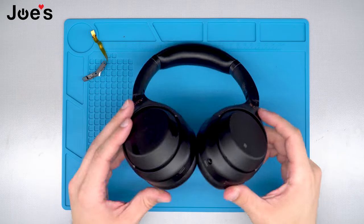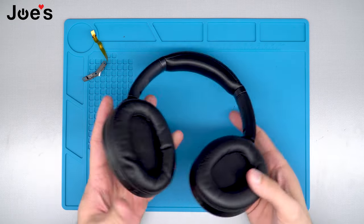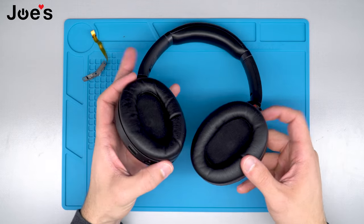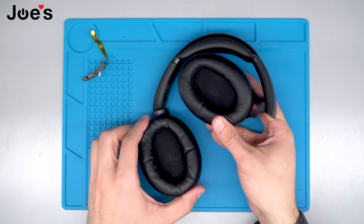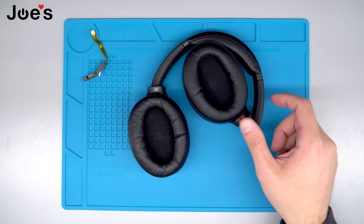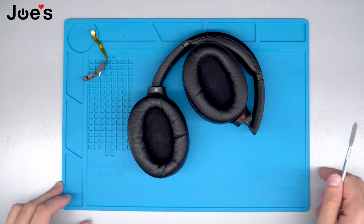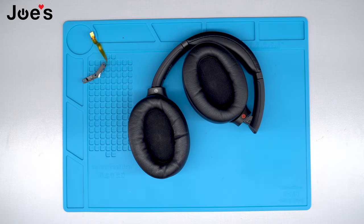The first thing we're going to do is take the left side apart. The power strip button is located on the left hand side, so to do this we are going to use our handy D&D pry tool. I also want to mention that all the tools I'll be using in this video we do sell on our website joesge.com — the link will be down in the description below if you are looking to purchase the tools for this specific repair.